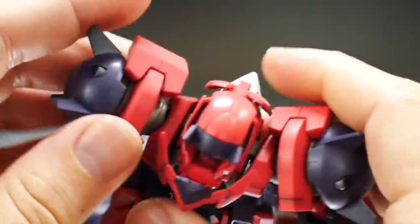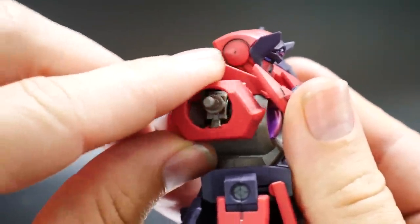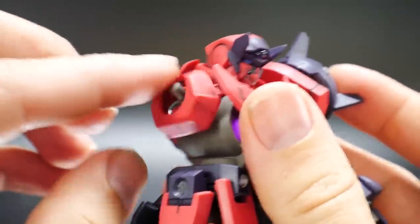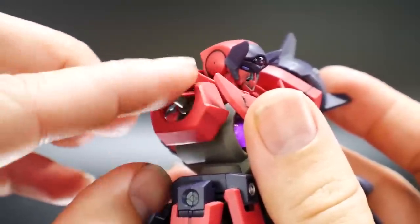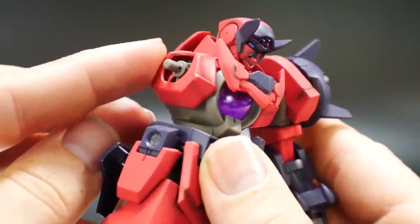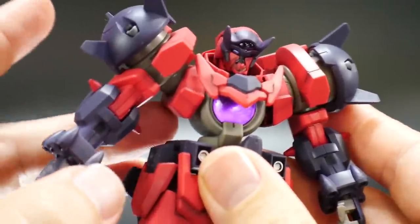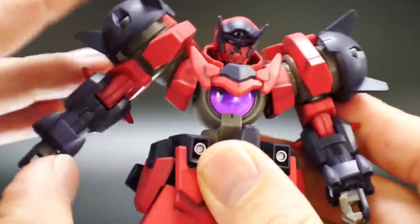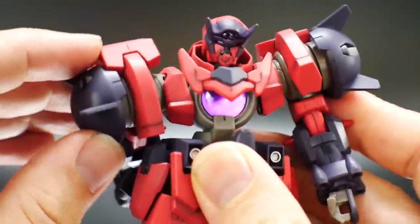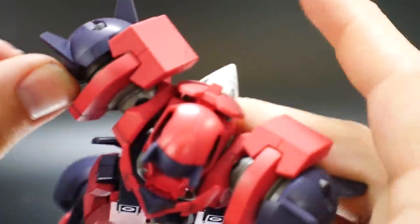For the shoulder joints, this part is basically on a little ball joint, so you just pop it on and it's fairly free — not really connected too much except for that one point. I haven't had any issues with it falling off. It can go up about that much and come out about that much. Going back and forth, you get about that much in movement, which isn't too bad.